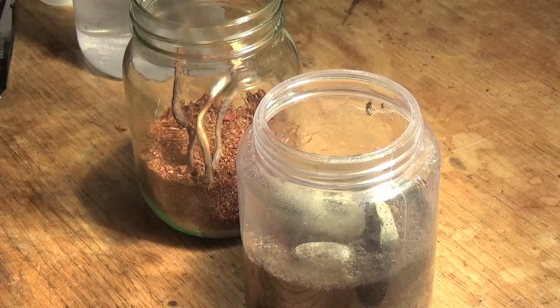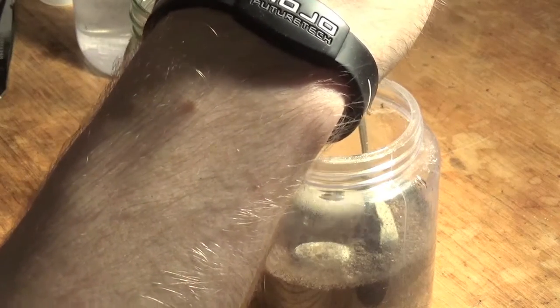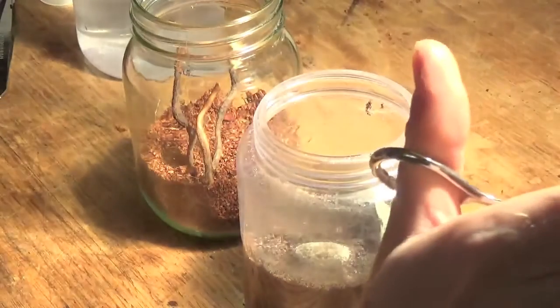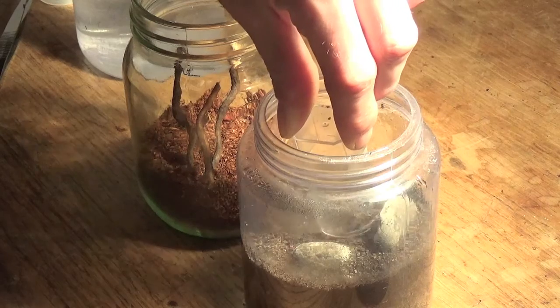With a fossorial or burrowing tarantula, rehousing is never simple. It's often very, very stressful for the spider because you end up digging it out like a predator would in the wild. So I've come up with a method that I think is much better.